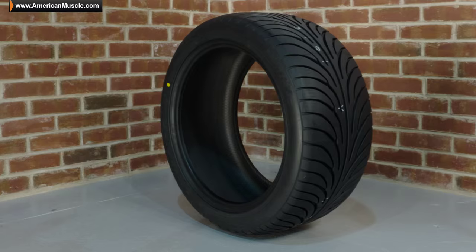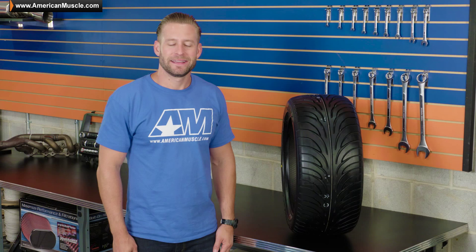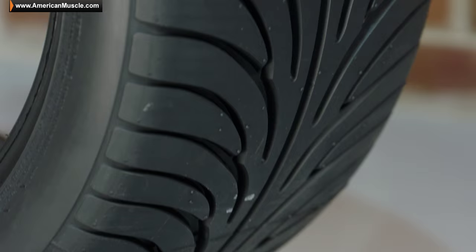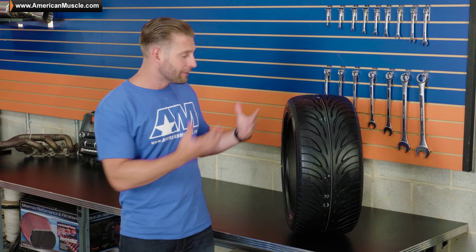This High Technology Radial, or HTR, is the second generation in the HTR lineup — hence the two in the name — and is going to be a great bang for your buck, ultra high performance summer tire for your Mustang. Getting into those Universal Tire Quality Grade numbers, or UTQG, which is a government mandated test that all summer tires are subjected to, you're going to find a tread wear rating of 360, and a grade of A in both traction and temperature respectively.